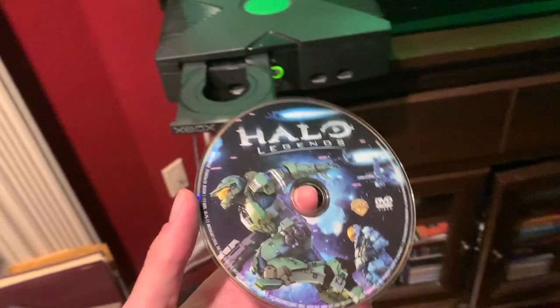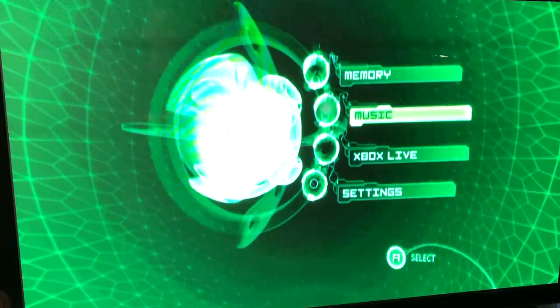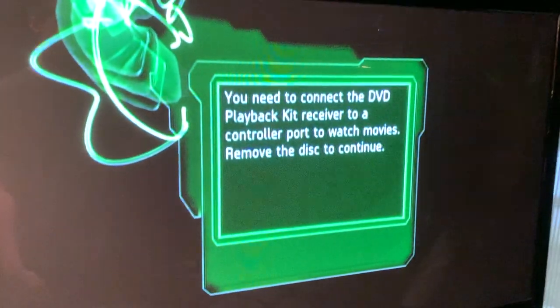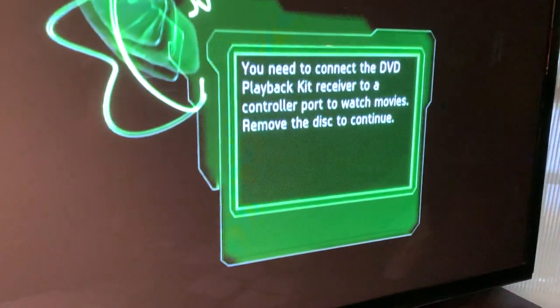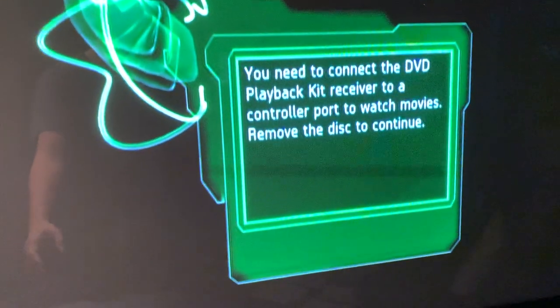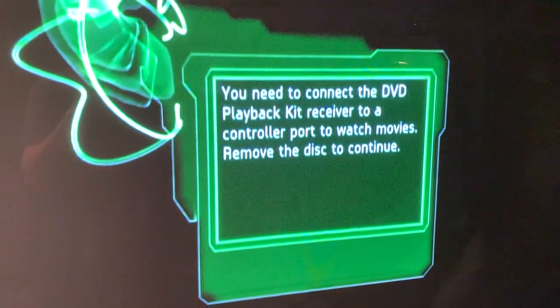Alright, we're going to try the DVD. This is Halo Legends, and it's loading up the DVD — but you need the Xbox DVD playback kit to watch movies. I actually have this, I just don't know where it is. But if you have the little playback kit, you plug it into a controller slot and you can watch movies just as normal.